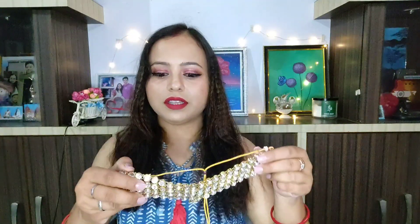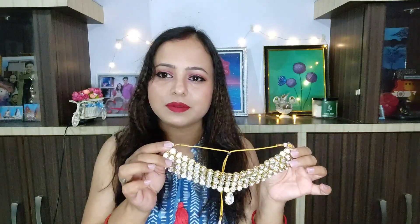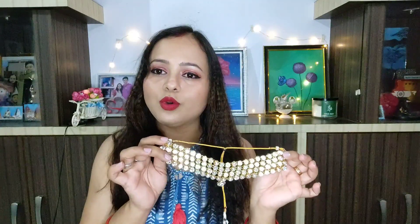I will pair this sari with jewelry. I have two options — you can carry golden jewelry with this sari. This jewelry set is from the brand Zaveri Pearls and I purchased it for around 400 rupees. It is a very beautiful set with earrings and I will create a look with them.